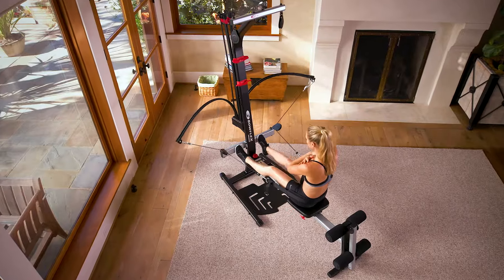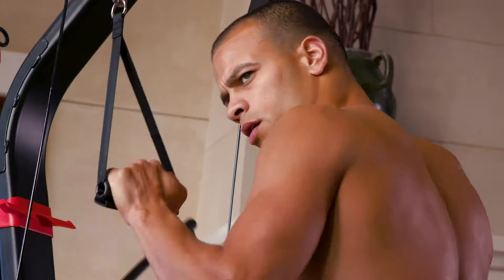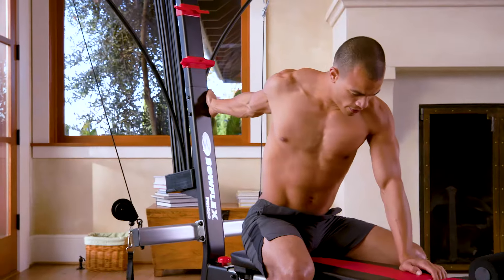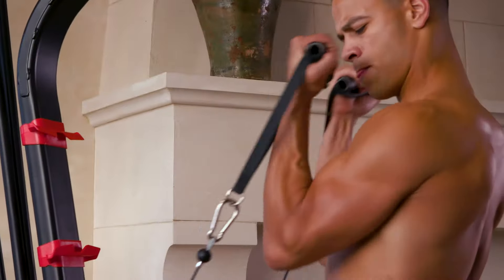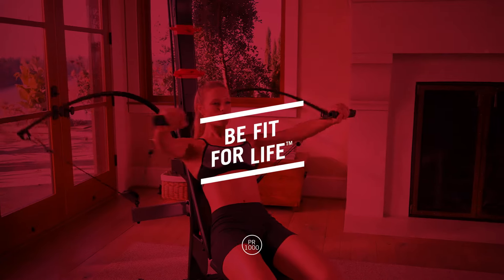For efficiency, versatility, and results, no free weight system or weight stack machine even comes close to a Bowflex home gym. The Bowflex PR1000 home gym — be fit for life, stay safe for life.